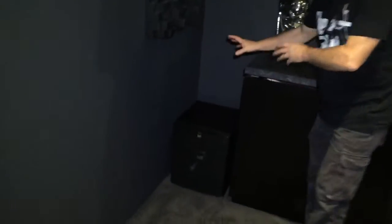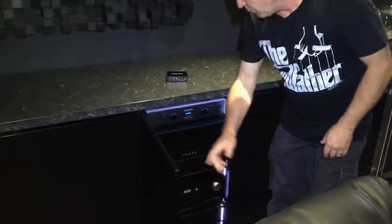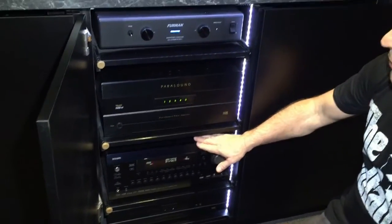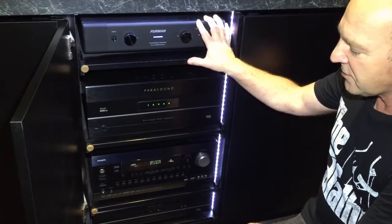There's one hiding under here at the left of the screen, one hiding here under the right of the screen, and if you follow me over here just next to the Terminator, we've got the third sub. Of course there's one equally placed in the other corner. Coming down to the rack, we've got a 250-watt channel Parasound, which is being controlled by the Integra processor.